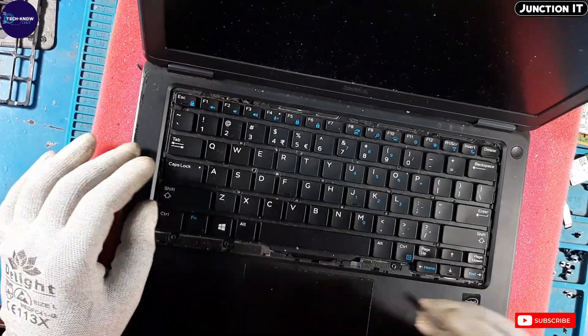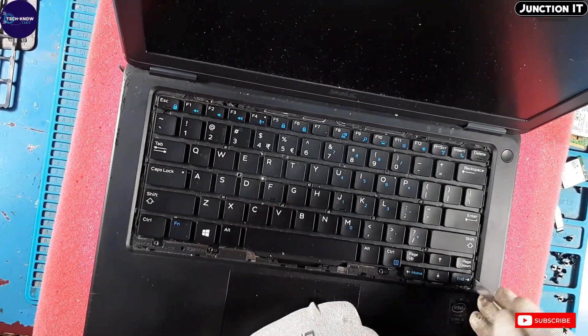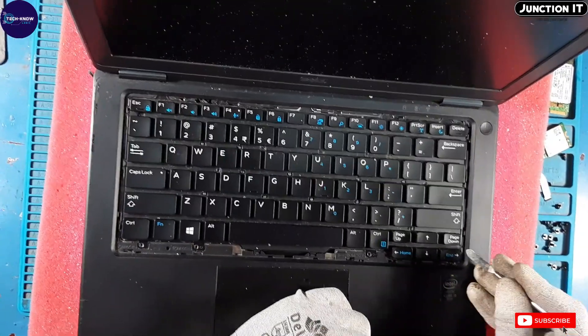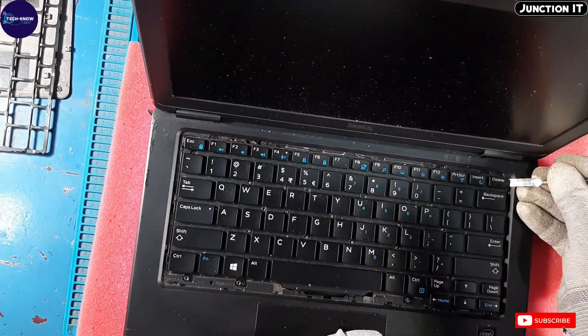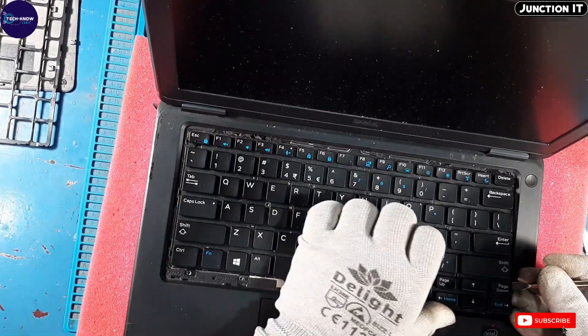There are some keyboard locks — we have to unlock them. Remove the locks very, very carefully.